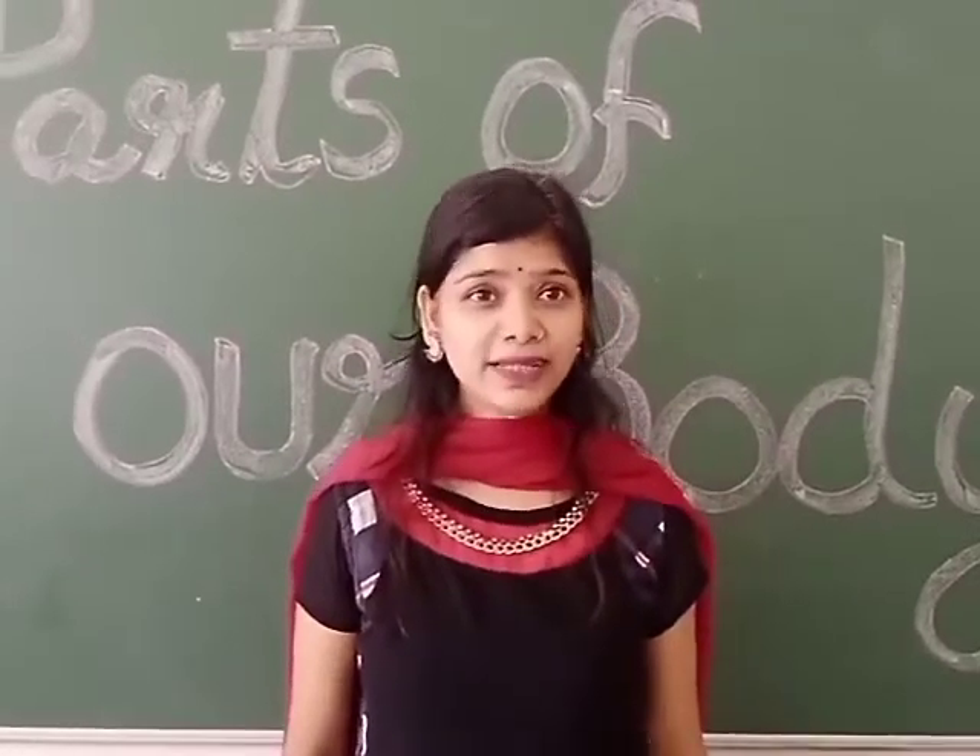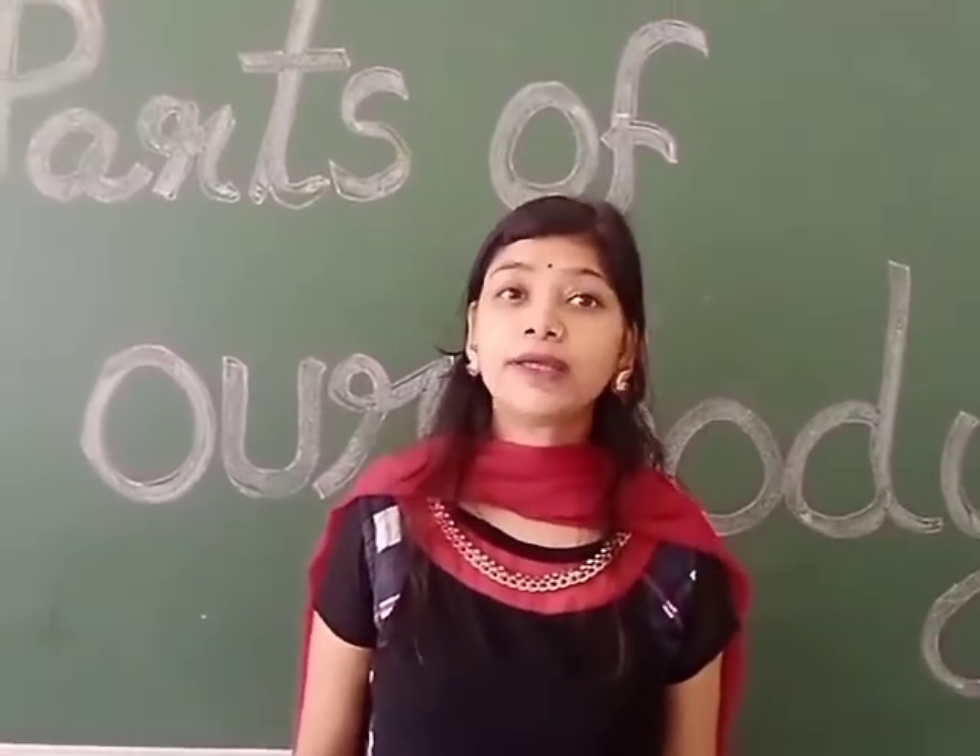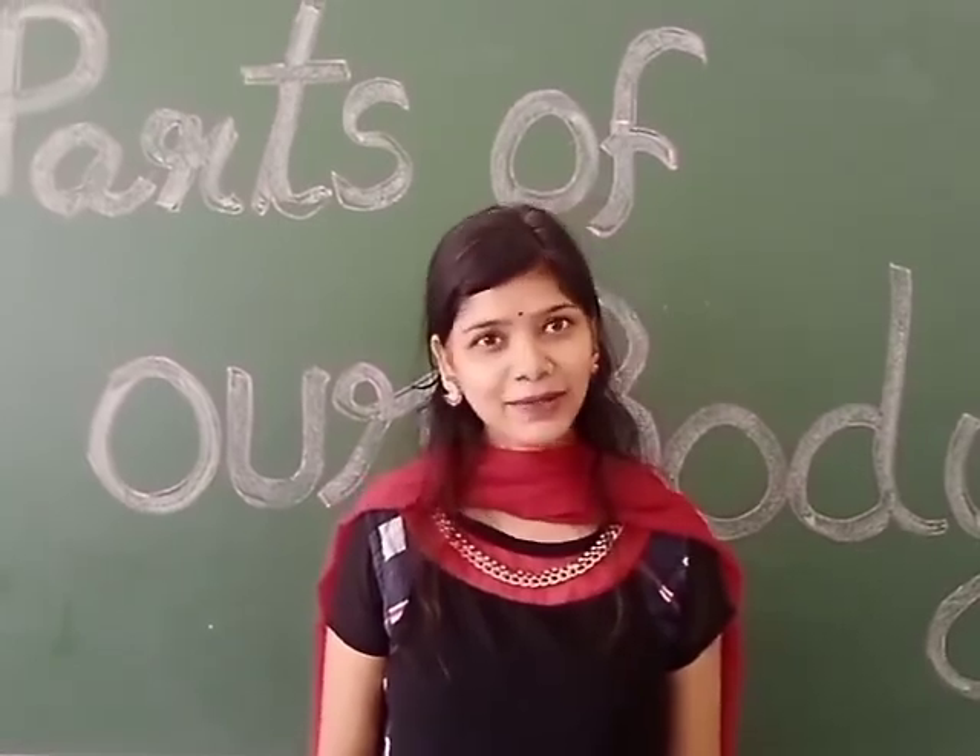Children, you must have understood about your body parts. Okay, thank you.